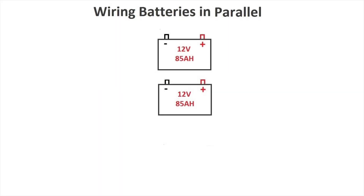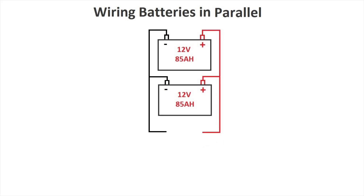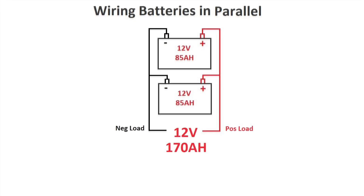Now let's take a look at how to wire our batteries in parallel. We'll use the same batteries but this time connected in parallel. The positive terminals are connected together and the negative terminals are connected together. The total system voltage will remain at 12 volts, but this time the capacity will double at 170 amps per hour.